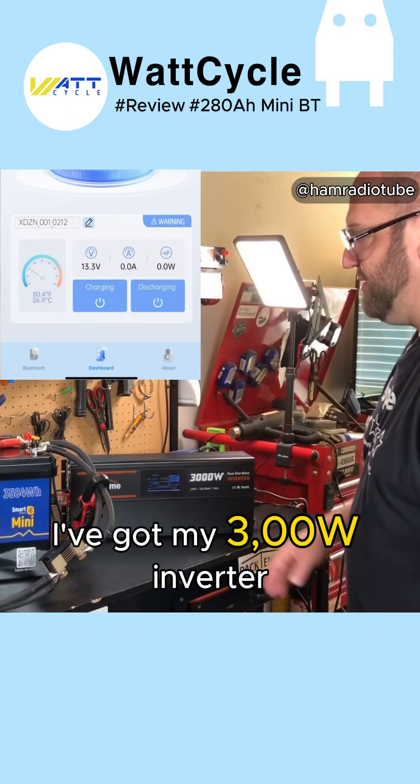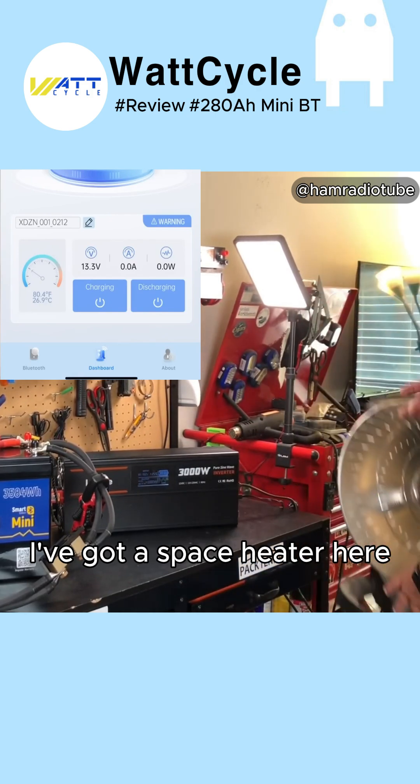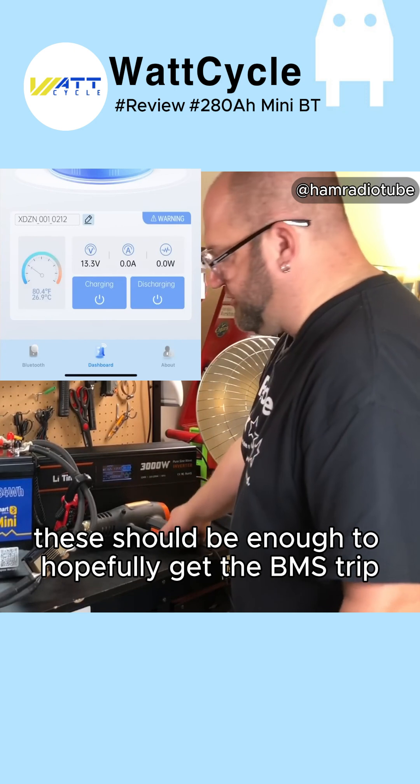Let's start testing things. I've got my 3000 watt inverter, a space heater, and a heat gun. These should be enough to hopefully get the BMS to trip.